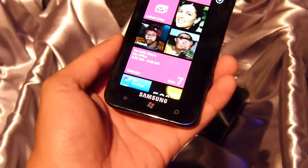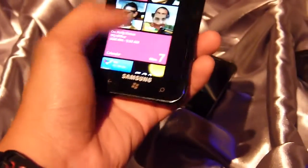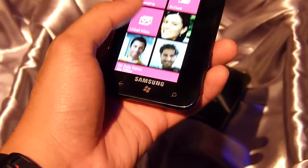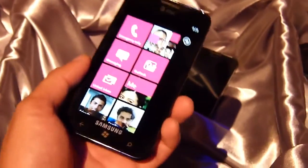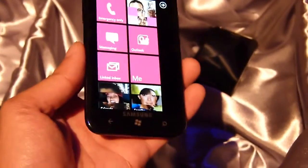It features a 4.3-inch Super AMOLED display — I believe it's the Super AMOLED Plus here. Crisp display; I believe it's still also WVGA resolution, and that hasn't changed. Still, it's a nice looking deep color. It's very saturated — it definitely stands out a lot.